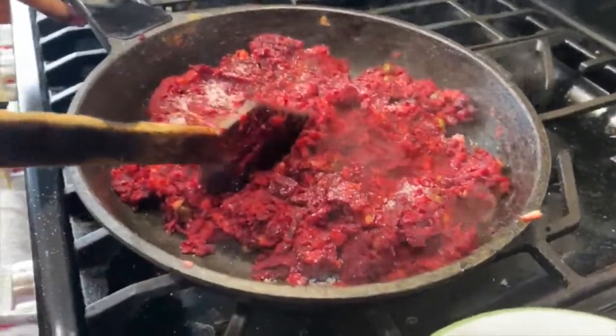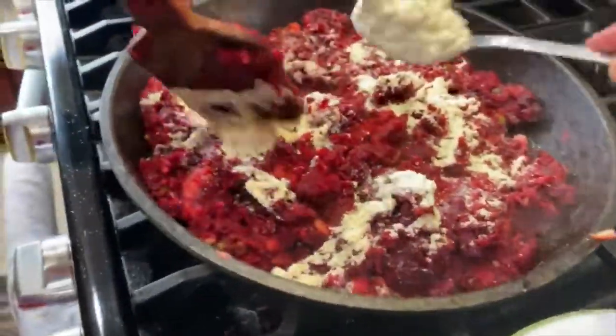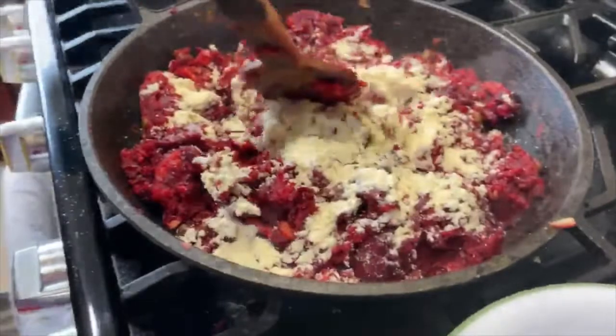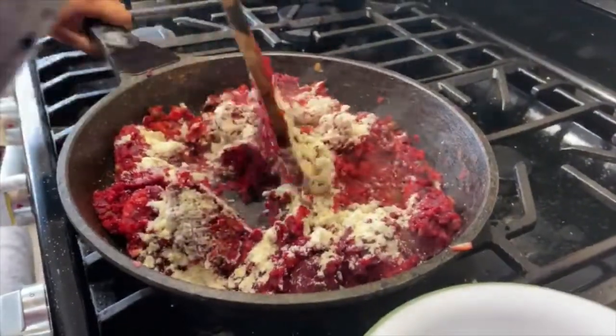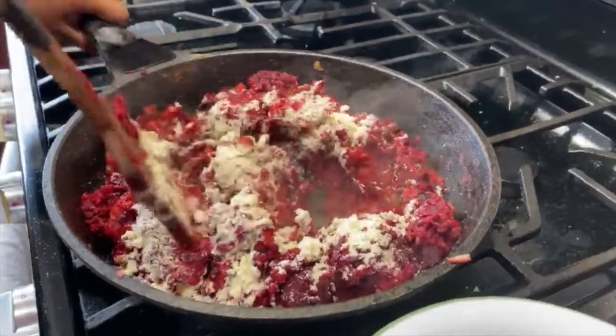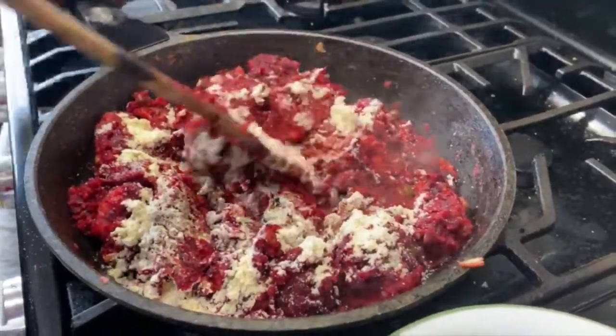Now add two spoons of fried gram dal and mix it well. You can see the consistency is tight and not watery, so that way we can make the cutlet.